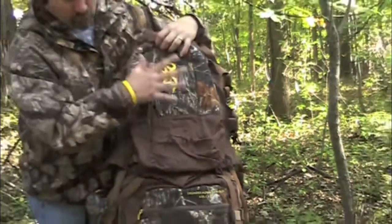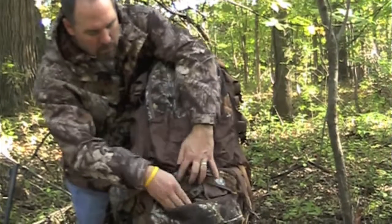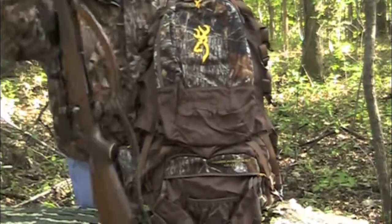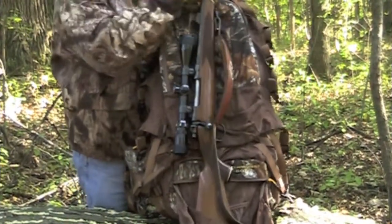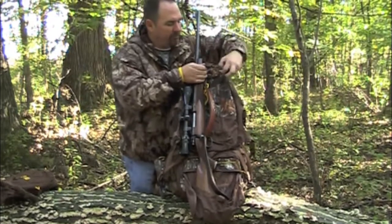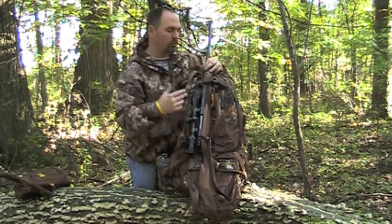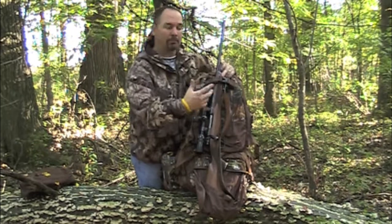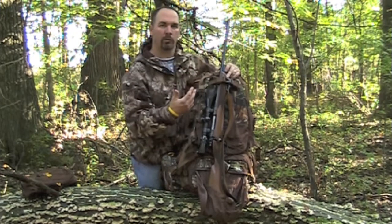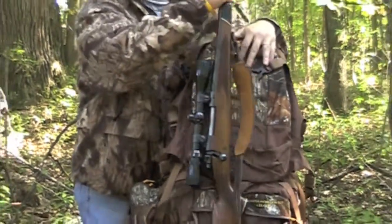It's got a quick clip system — the same one the military uses — so you can pull that day pack off and go with it. One of the features, whether you keep the day pack on or take it off, is when you need to carry your firearm or a bow. This panel opens up, you have a flap, and you just drop your firearm down in there. Those three compression straps have a side release on the opposite side, so you attach male and female together. You can put the day pack on top with the firearm on the back — or if you need to get your shot quickly, just put the firearm on top for fast access.